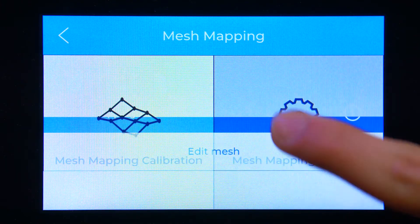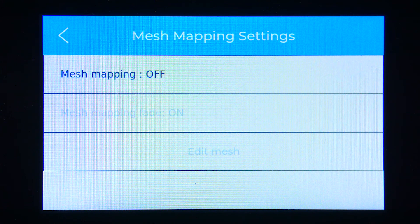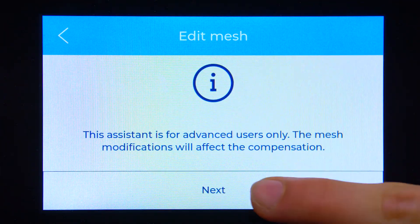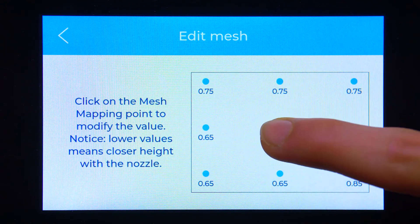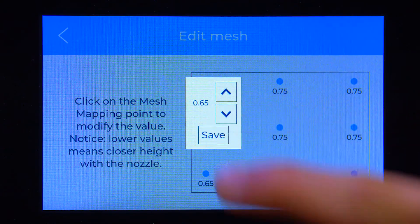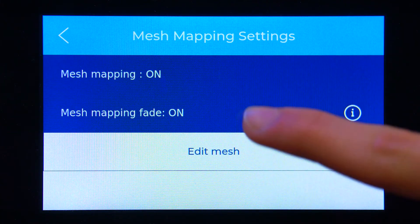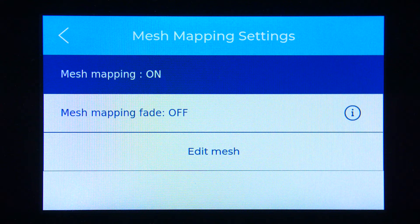You can enable or disable the Mesh Mapping function at any time and manually edit the values recorded at any point with the Edit Mesh option. You can also enable or disable the Fade option. This option will allow you to choose between having a piece with ripples or having the printer compensate for these ripples by adding more material so that the following layers are progressively flatter.